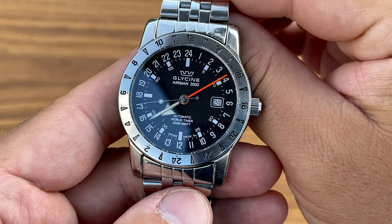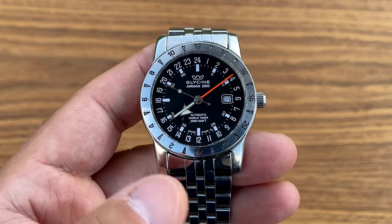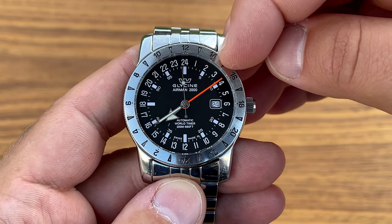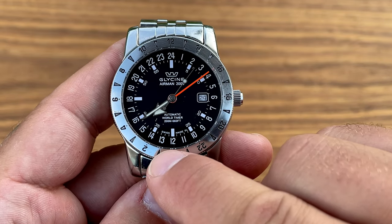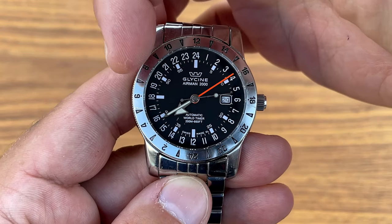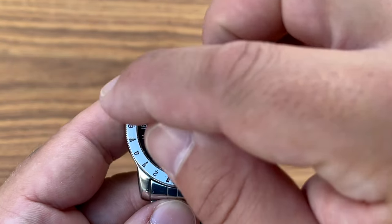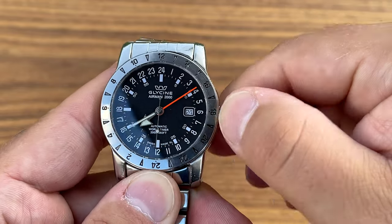This is a 24-hour dial. We have midnight at the top, then going through the night — one, two, three, four, five — and six o'clock here is six in the morning. We continue through the day until 12 o'clock at noon, then into the afternoon where six o'clock is six in the evening, and then back into the night at 12 again. The hand only turns one full rotation per day, not two.